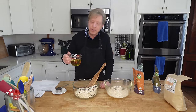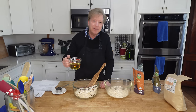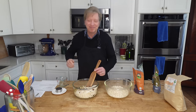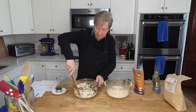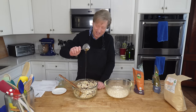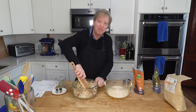Then I want to stir in three-fourths cup or about 177 mils of avocado oil — you could use coconut oil here. And one-third cup or 80 mils of pure maple syrup. Of course, this is the syrup that we purchased at Tierra Farm.